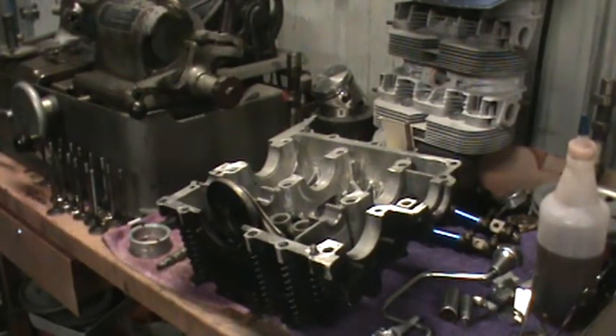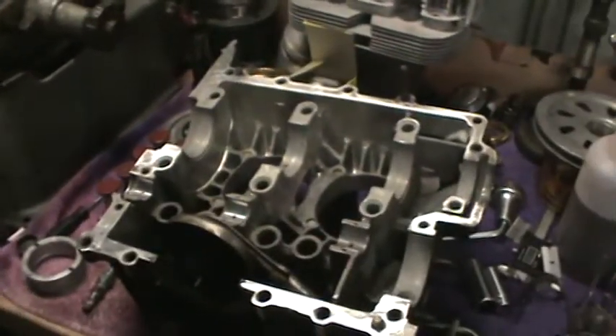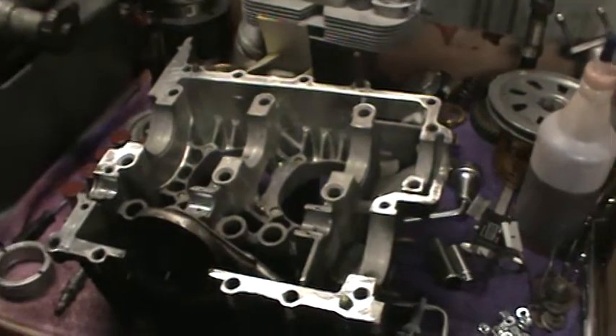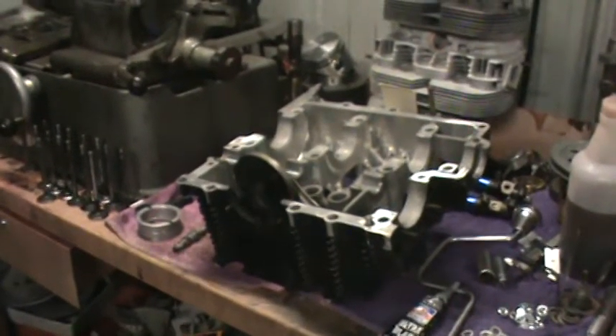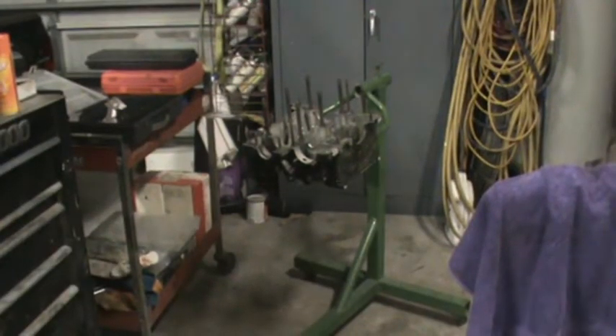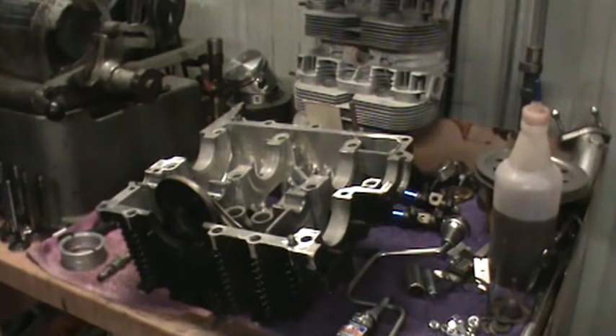We're doing a late-night Saturday video. We're ready to bolt the 1914 back together. The case is all deburred, clearanced, and we're ready to go. The cam bearings are in there, and we're going to go ahead and install the lifters next. We're going to leave the bearing out of that side until we're ready to absolutely bolt the case together.